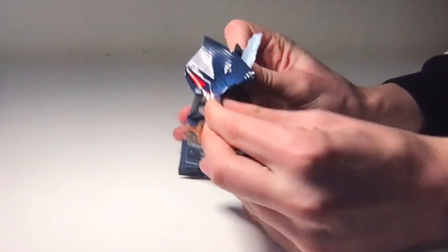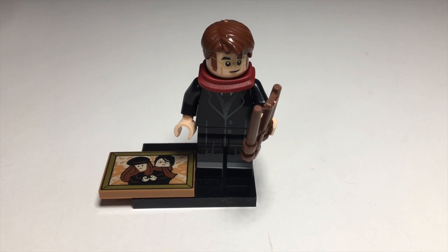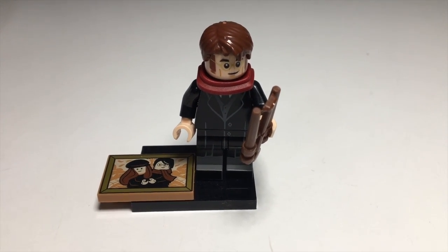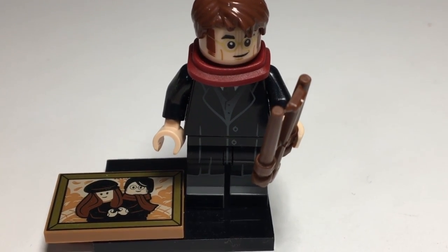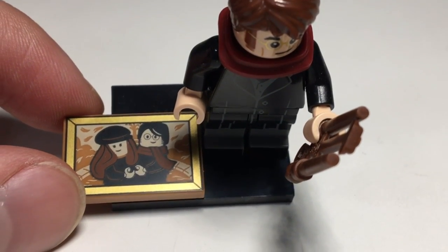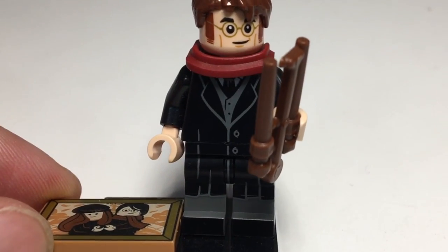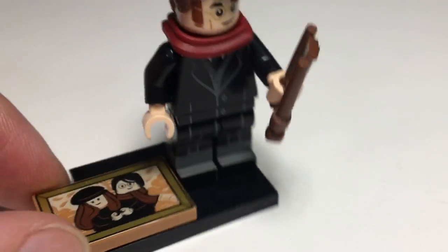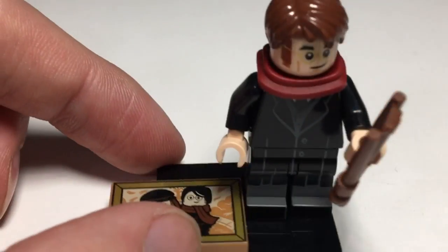Next pack. This is the James Potter figure, and of course he comes with his wand, but also this 2x3 print, which is very, very nice. Some metallic gold printing in there, and it just looks really good. His face is looking really good to me, along with all the printing, and the scarf piece as well. So that's a nice duplicate to get.